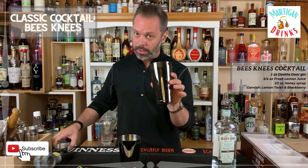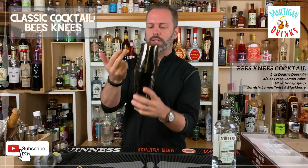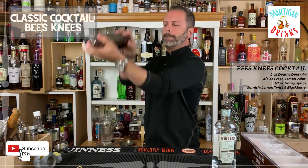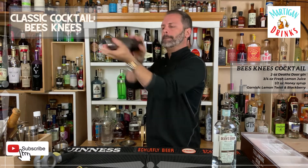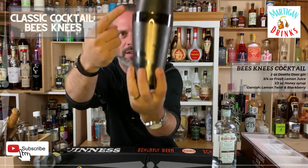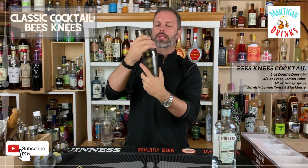We're going to move things to the side, add our ice and our other shaker tin, pour this over and give it a solid shake until you see a nice frost on the side. You can see right there there's a nice frost that's built up.